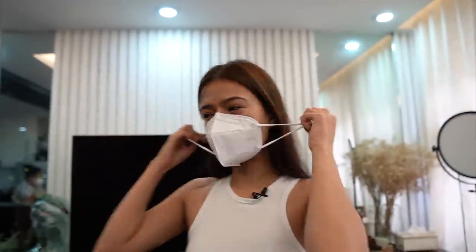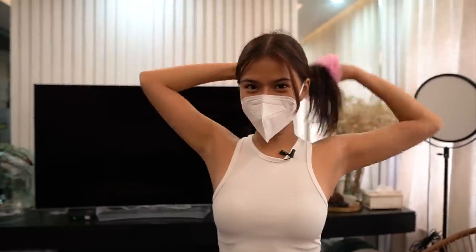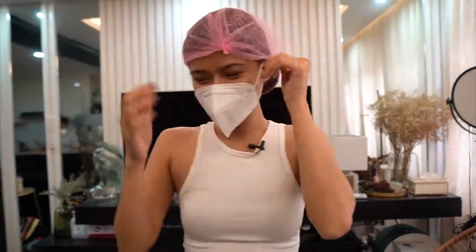Syempre ako nakamasako. So meron tayong hairnet, guys, para super safe talaga. And by the way, Ate Shane is from Tokyo Glam. And thank you so much, Tokyo Glam, for answering this!